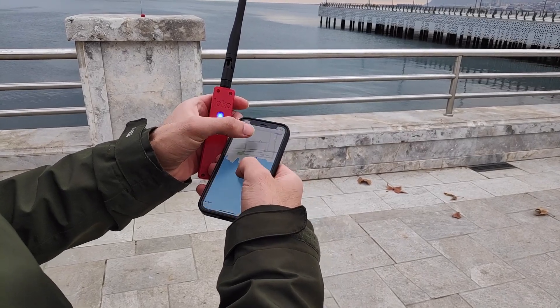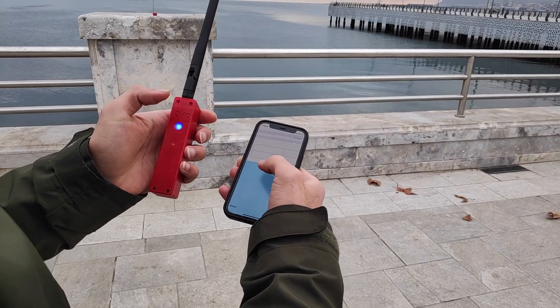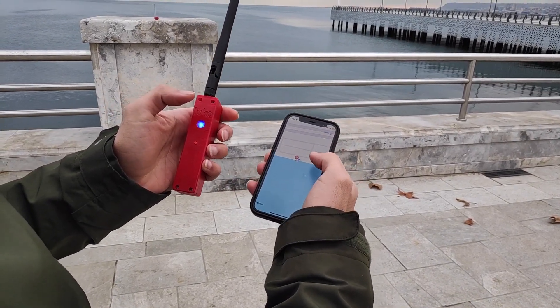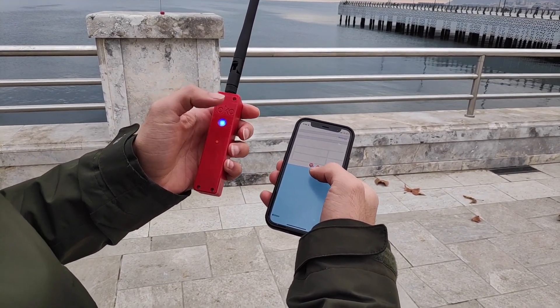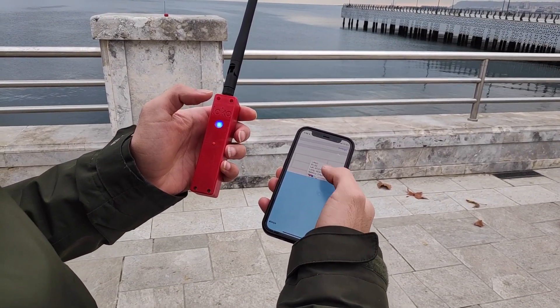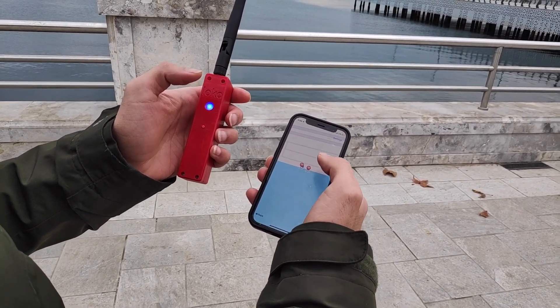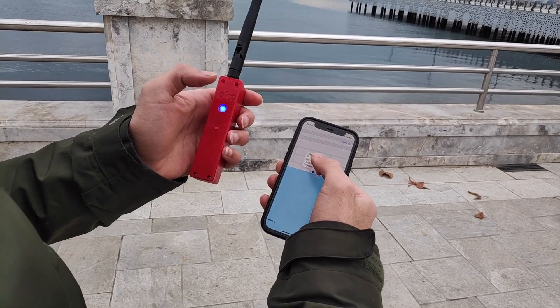Now I go back to the map and wait for the data from the Loco units. I got data from Loco unit one, and I got data from Loco unit two. If I click on it, I can see the data ID — unit two shows ID 02, and the other one shows ID 01.